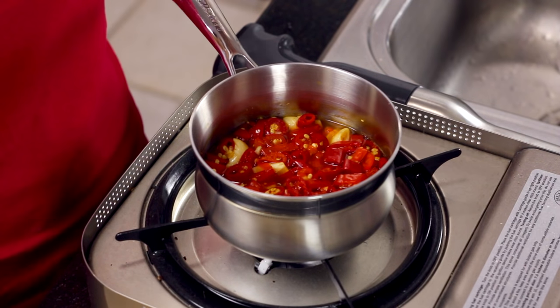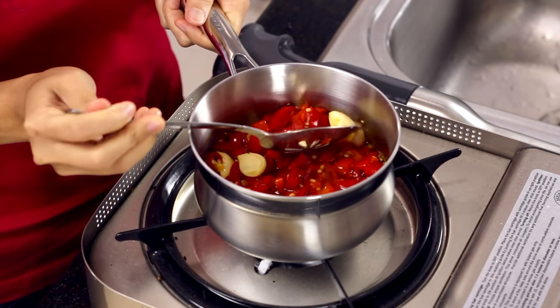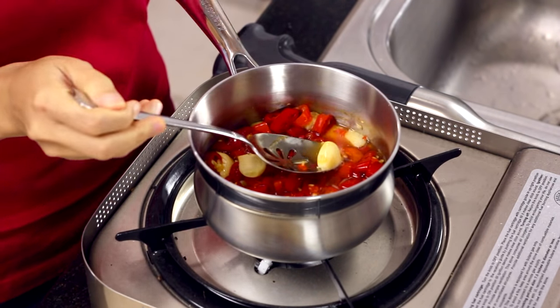It's been about 15 minutes. All you have to do is try to cut into one with a spoon, and if it cuts easily like that, you're good to go.